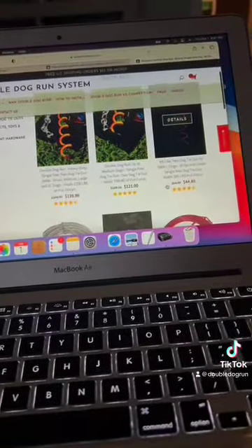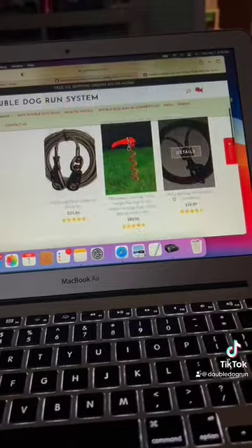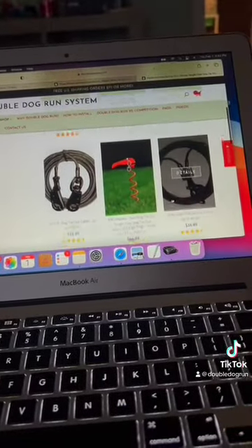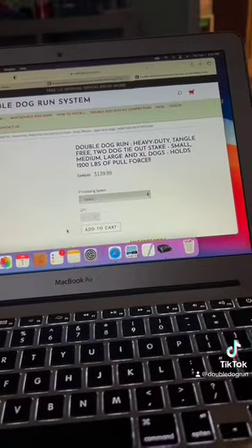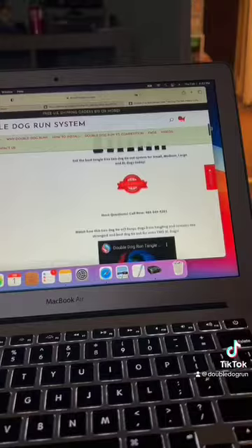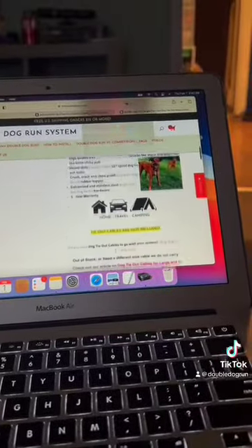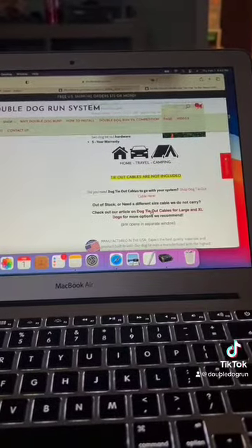We'd like to keep things stateside if we can. On our website, we no longer offer cables, but on each of these products you will see at the bottom an article that you can click on that will take you to where to buy tie-out cables that will work with our system.